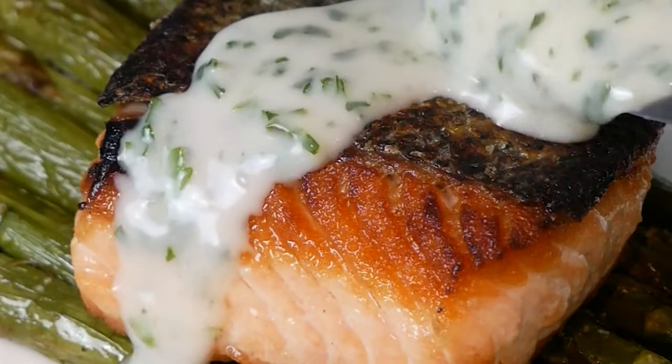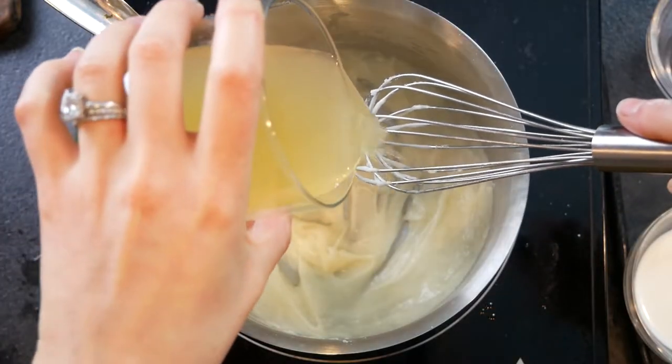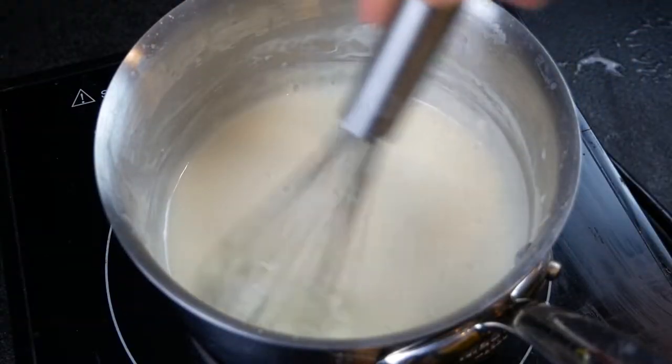Tonight I am making a creamy parsley sauce. It's actually a velouté sauce, so this means it is a roux that is combined with a stock. We are jazzing it up with white wine and cream and parsley.